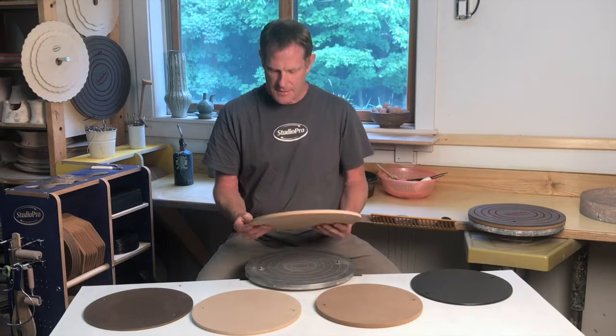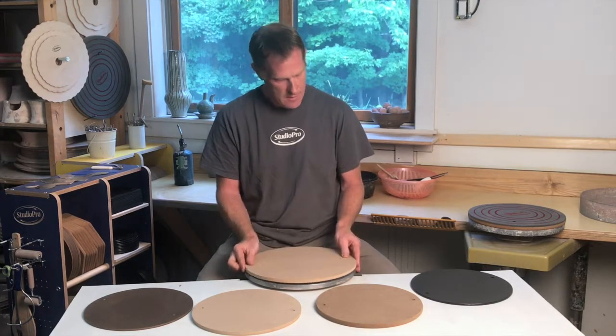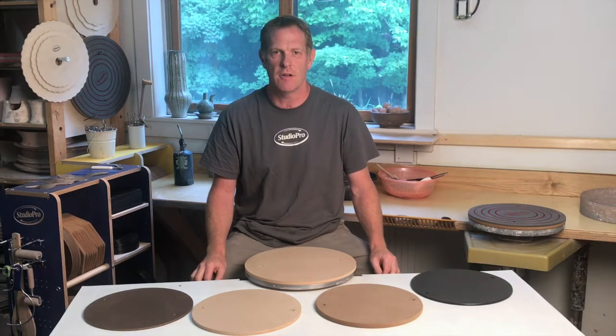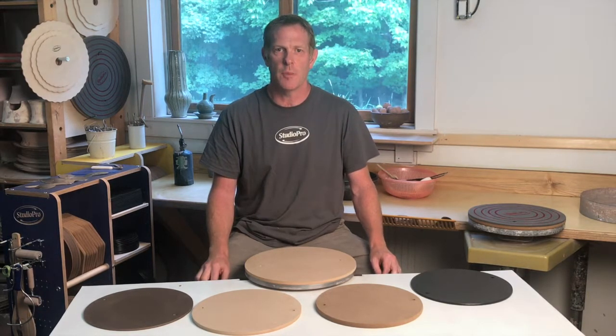Each of our bats has a round hole and a slot routed into the surface for pin mounting. The slot is necessary to compensate for typical variations found in wheelhead pin spacing. We make our bats to fit snugly — we don't want them to lift as you're pulling up the wall of your pot.